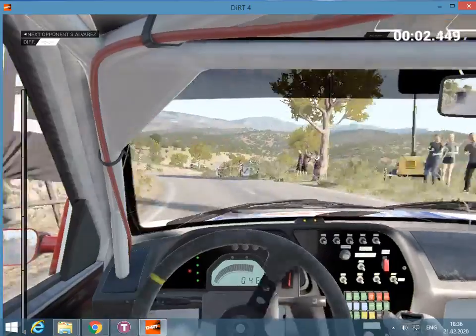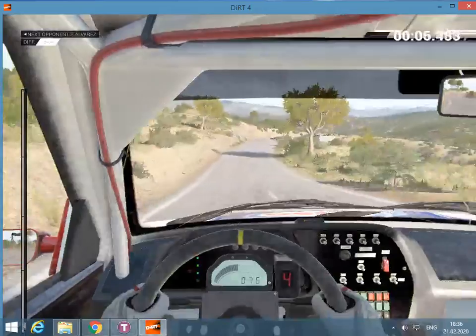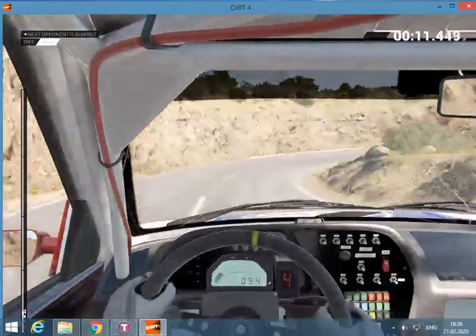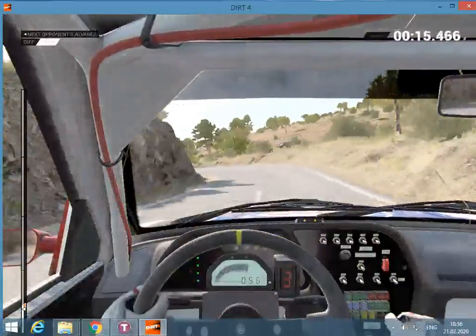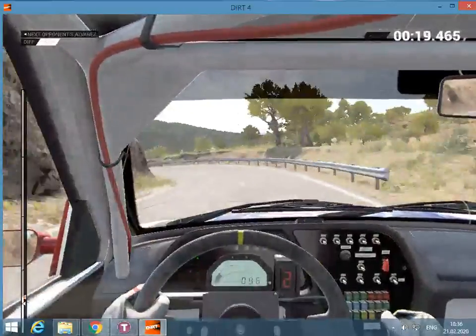Right 5, left 5, 60. Right 6, left 6, and hairpin right. And left 3, 80. Right 6 into left 1, long. Open hairpin right.